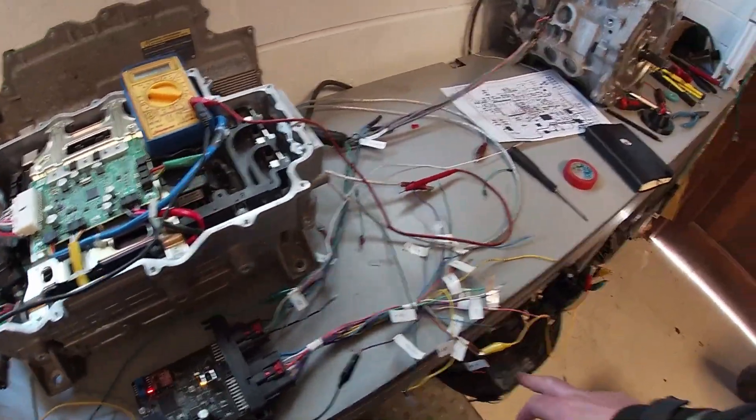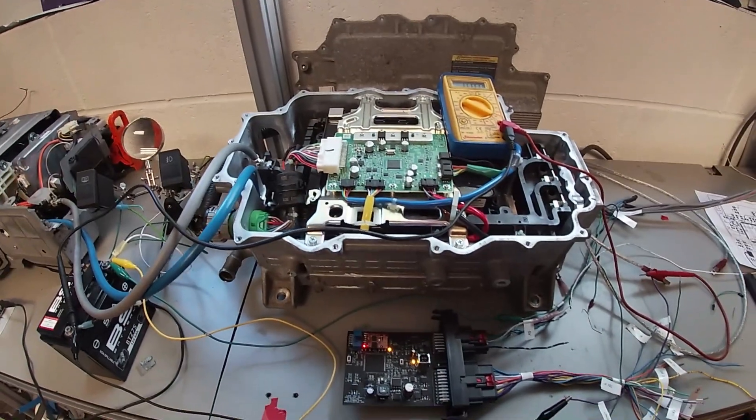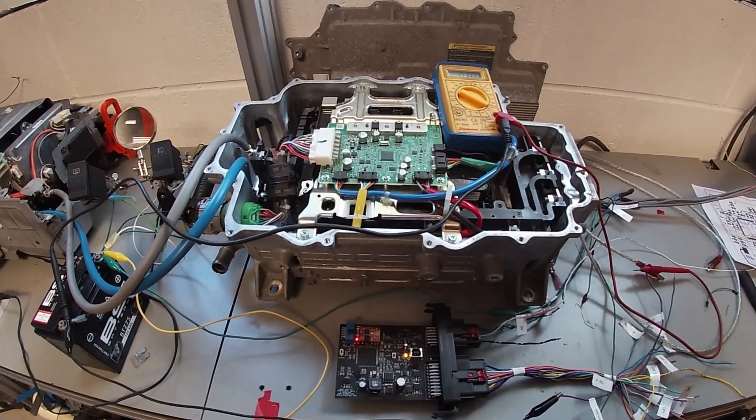Basically that should be it — press the throttle and it should do something — but obviously something's not right. We got a message from one of the guys on the forum with some advice on the code. He said take a step back, look at the previous revision, make one or two changes, and I did that.